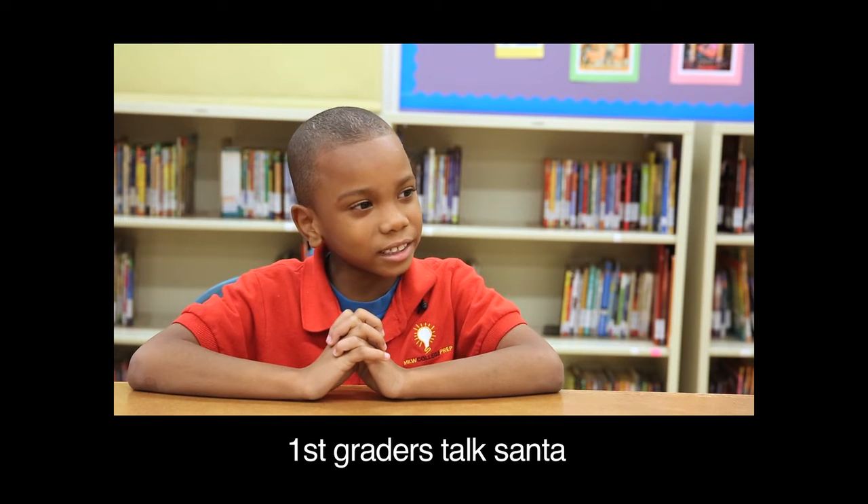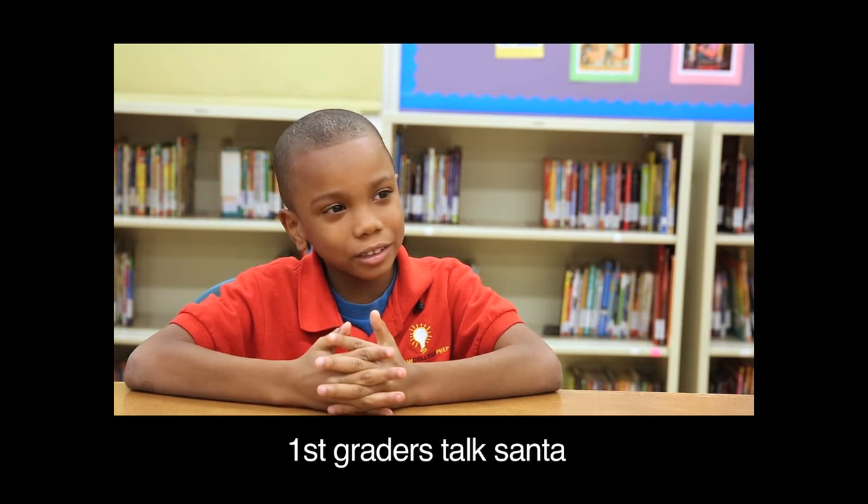So Santa is — he's fat, but you know he's nice.